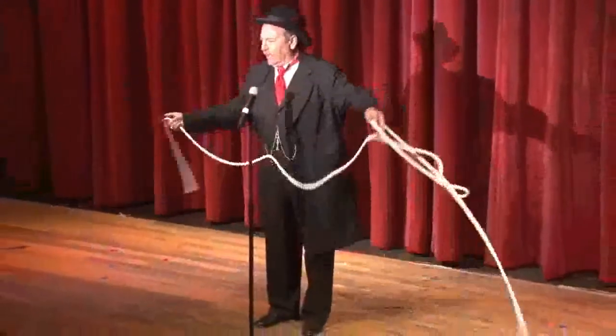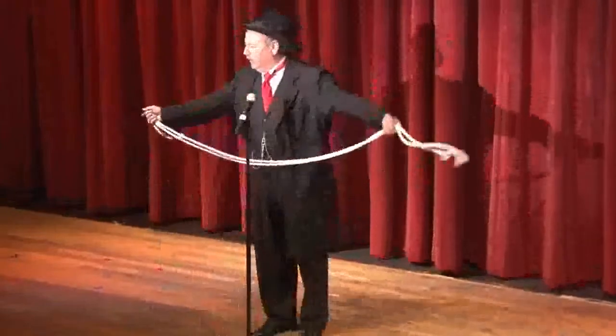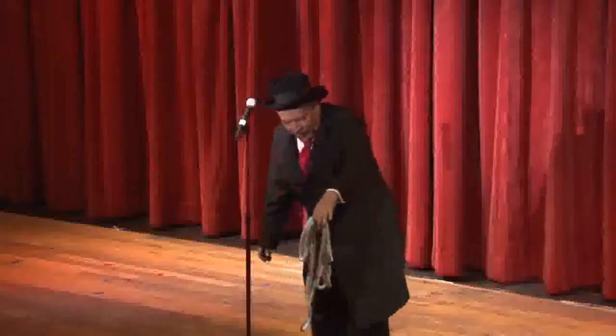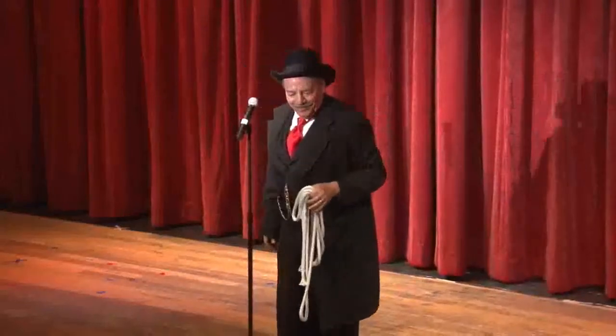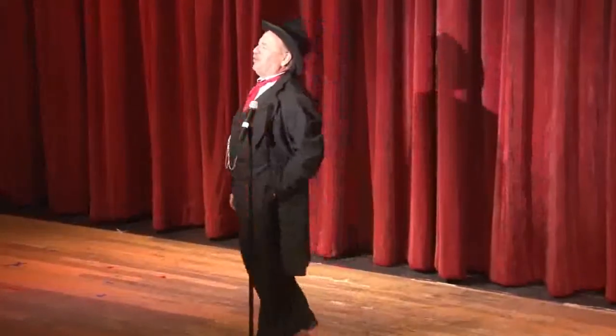Before we start, I'd like to have someone from the audience thoroughly examine this piece of rope, make sure it is, in fact, what it appears to be — an ordinary, unprepared piece of rope. Would you go over every inch of that? I'd say thank you very much. Look at it closer than that. Make sure there are no trap doors or mirrors, no hidden assistants.